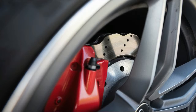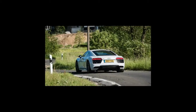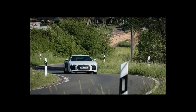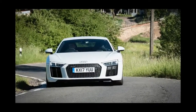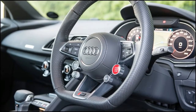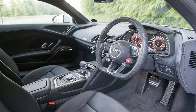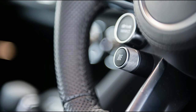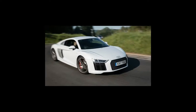At the time of writing, the R8 range looks like this: R8 RWS Coupe, limited numbers, £112,450. R8 RWS Spider, limited numbers, £121,140. R8 V10 Coupe, £126,130. R8 V10 Spider, £134,820. R8 V10 Plus Coupe, £141,130. R8 V10 Plus Spider, £149,820. Prices quoted winter 2017.